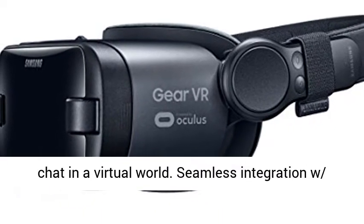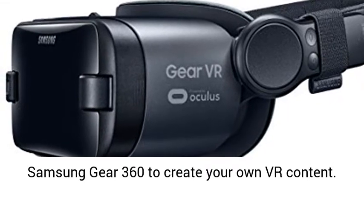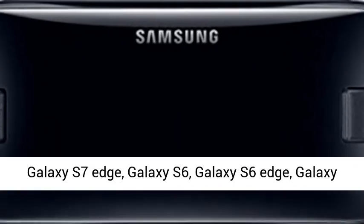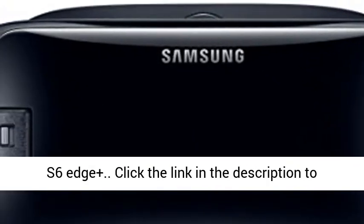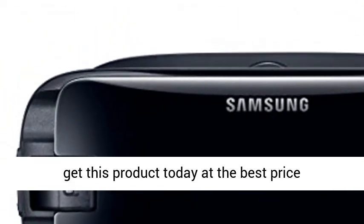Seamless integration with Samsung Gear 360 to create your own VR content. Compatible with Galaxy S8+, Galaxy S8, Galaxy S7, Galaxy S7 Edge, Galaxy S6, Galaxy S6 Edge, and Galaxy S6 Edge+. Click the link in the description to get this product today at the best price.